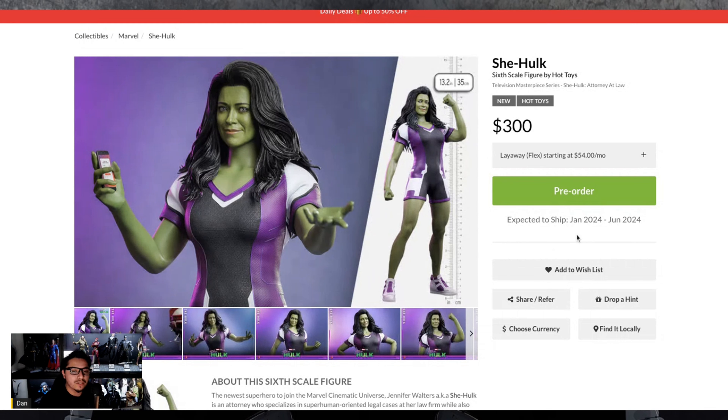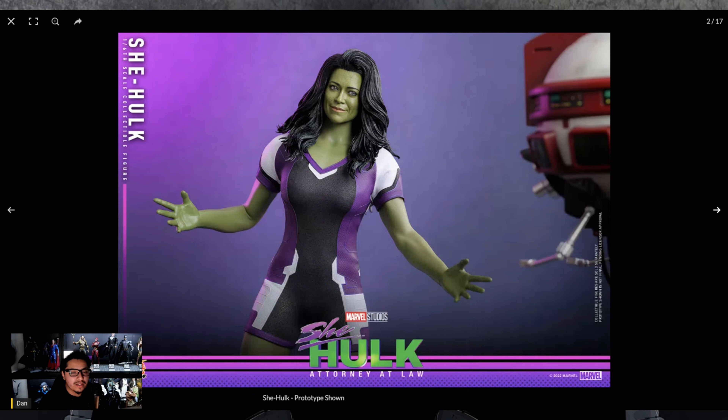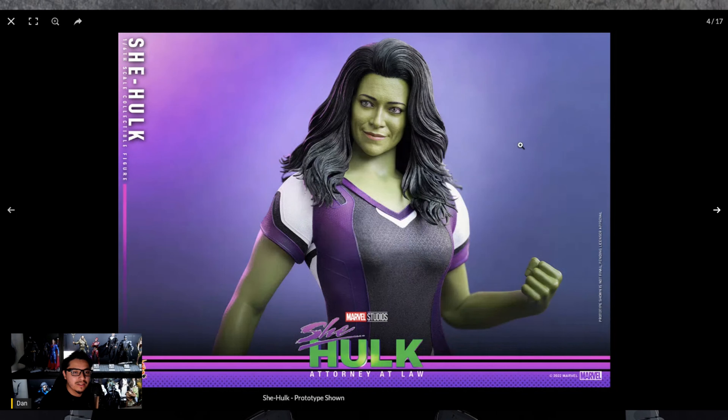She's expected to ship from Sideshow January 2024 to June 2024, so it's quite a while away. I have to say, this thing looks great — I was actually pretty surprised how good it looks. I'll be honest, I really hated the show past the second or third episode, but you can't deny it looks great. The hair sculpt looks incredible — it really captured the thick hair she has in the show, and I think the likeness is 100% there.